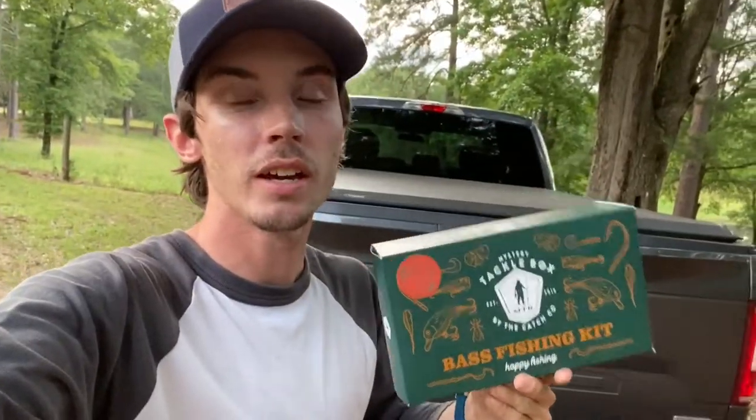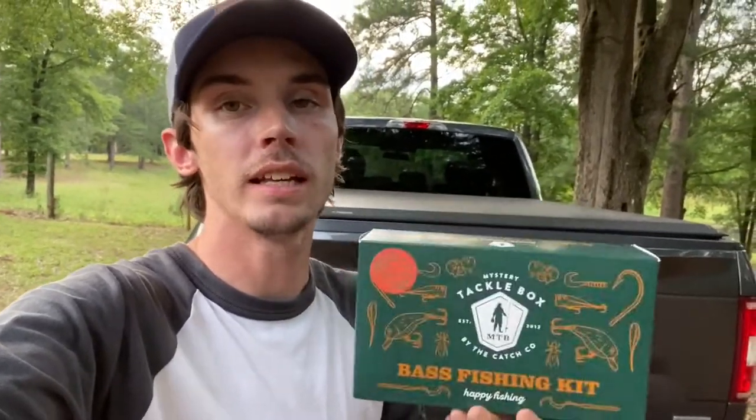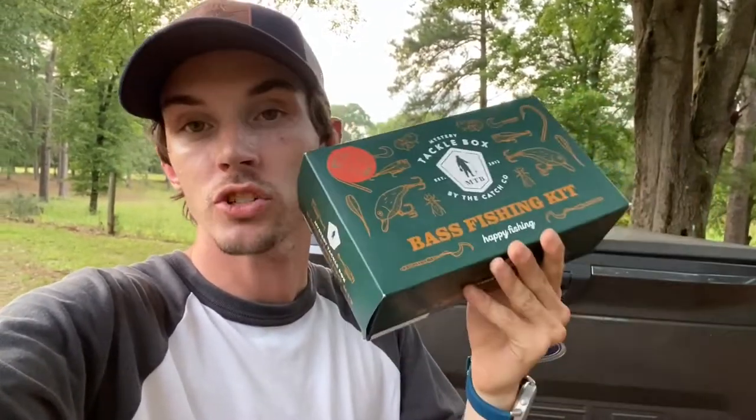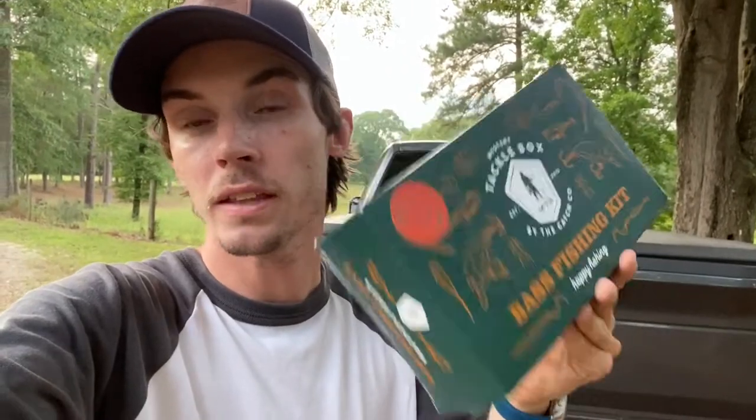I'm going to fish my way back to the truck because I've got to be gone here in the next five to ten minutes, but this challenge is tough. I challenge you guys to try the same thing — go get a mystery tackle box, go to a body of water you have confidence in, and try to catch fish on every single bait in the box. Especially tough right now because it's summertime and the fish ain't biting too well, but I challenge you. If you enjoyed the video, like, subscribe, hit the notification bell, and check out Mystery Tackle Box. I'll see you guys in the next one.